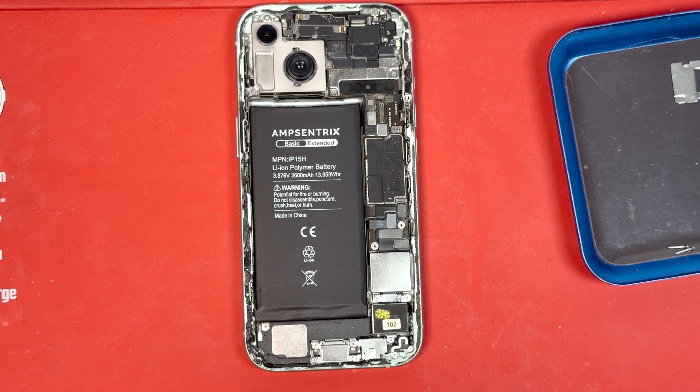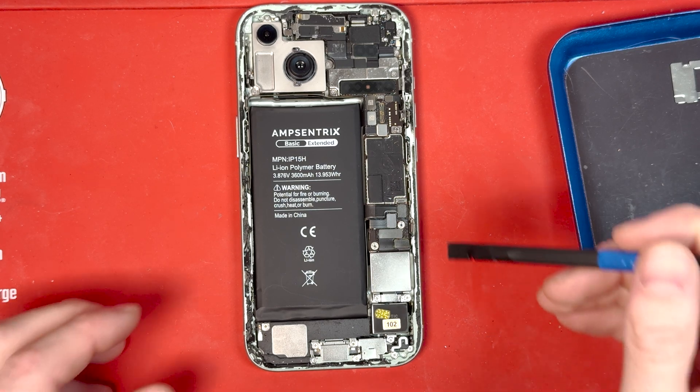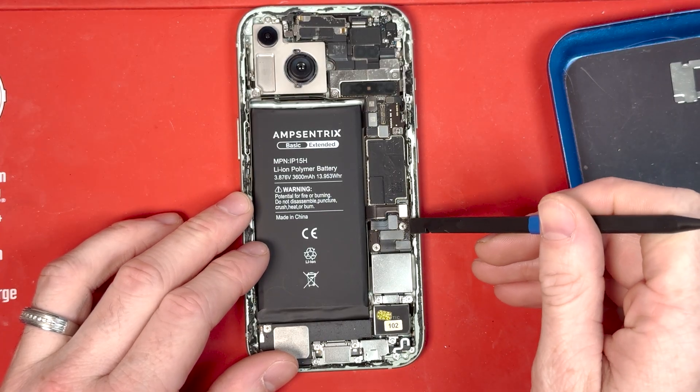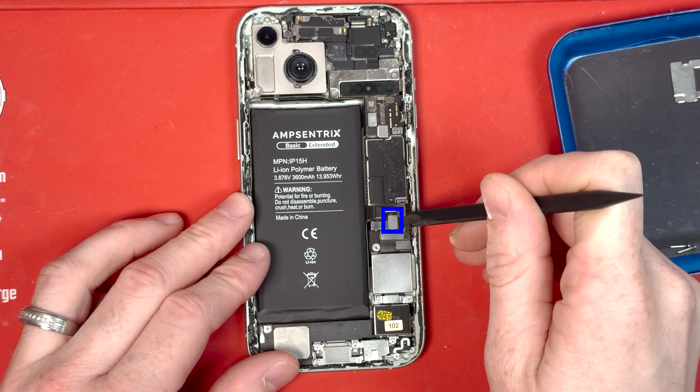First, you want to make sure the battery is disconnected — that's the connector marked in red — and we'll make sure it's disconnected. Then you're going to want to disconnect the vibrating motor connection.